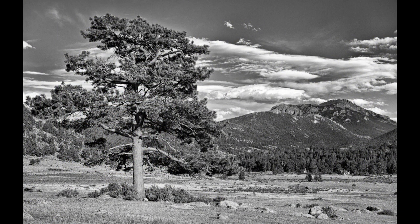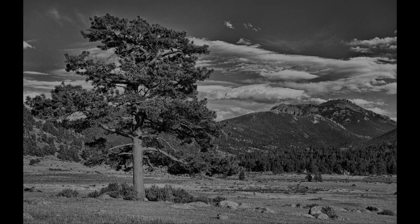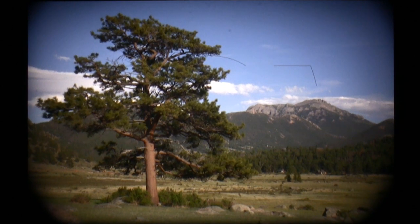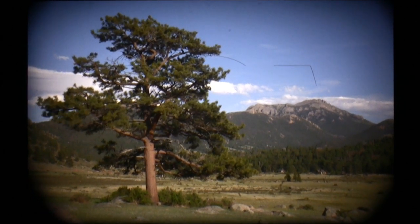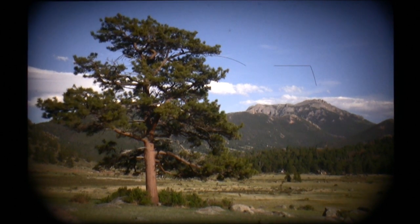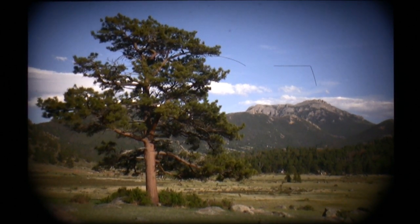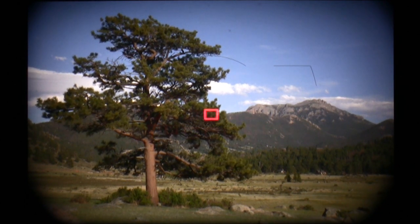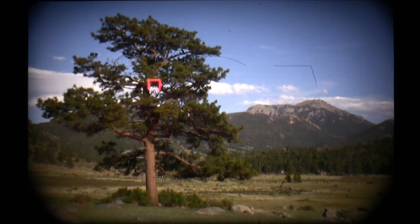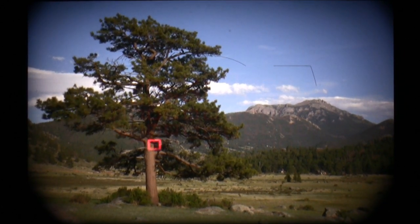Let's talk about landscape photography. Landscape photography is about getting the right stuff in focus. Here we are out in Moraine Park. When you're looking at a shot, the rule of thumb is you focus double the distance of the closest thing in your picture. You can see there are some rocks and trees out there, but we can't quite get the focus point all the way down to the bottom.